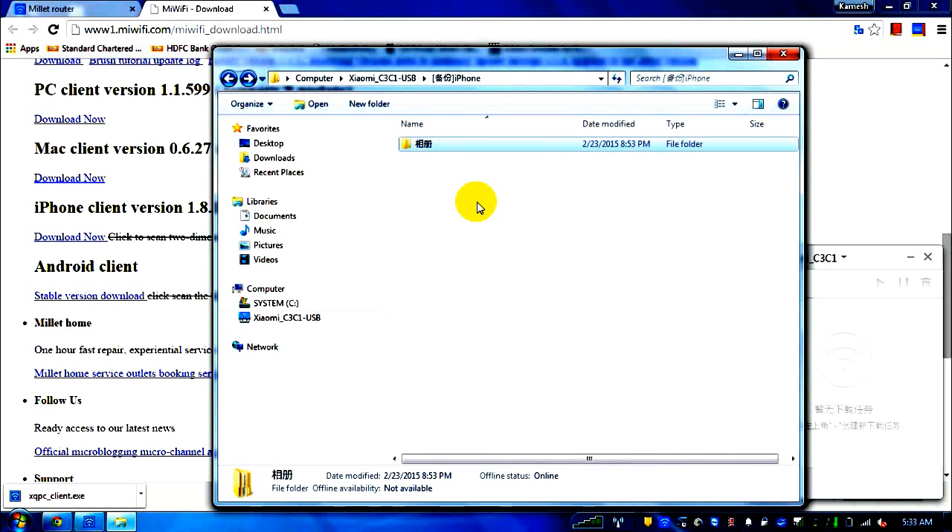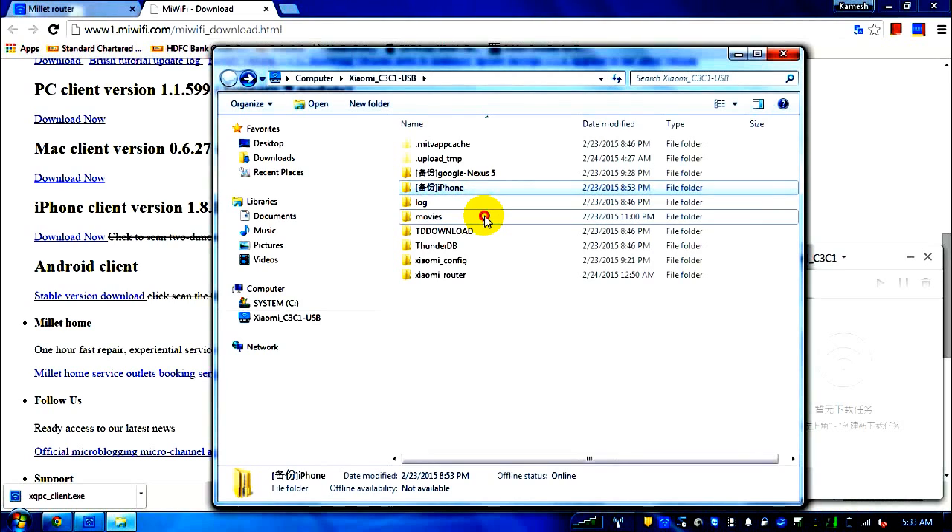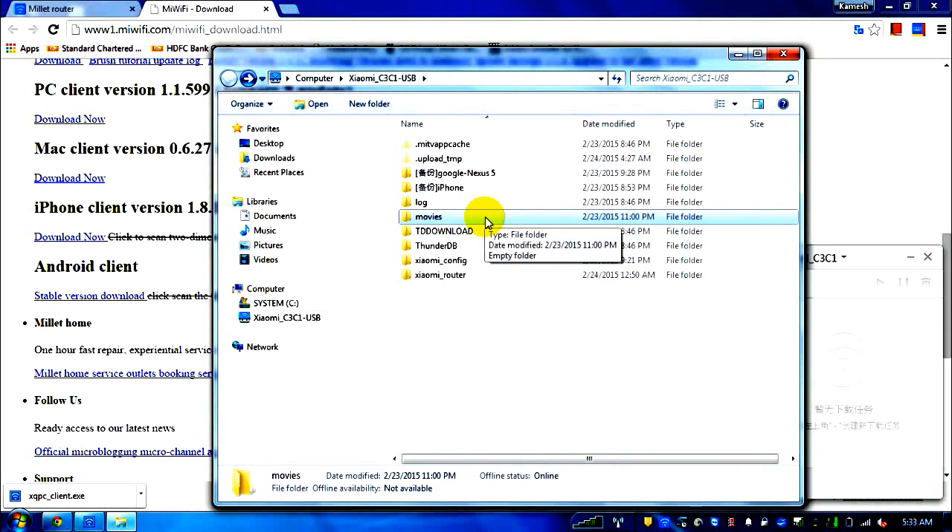The backup saves both raw and JPG files, which is very useful. I've made a movies folder — I can put movies there and access them on my laptop and on my Mi Box TV box (I'll do a review of that next). So for 300 rupees, this router gives you cloud storage and automatic photo backup from your phone — I really liked it. I got a 300 Mbps TP-Link router for 400 rupees from Amazon.in and this is much, much better.